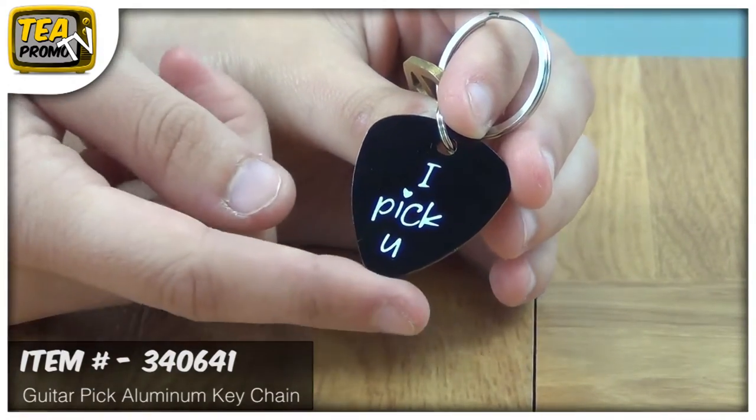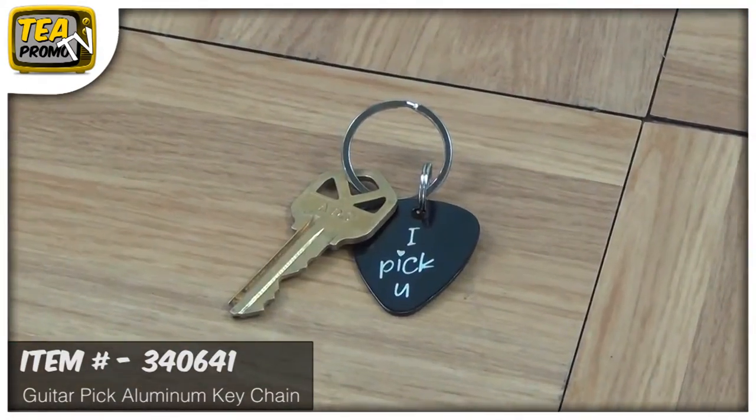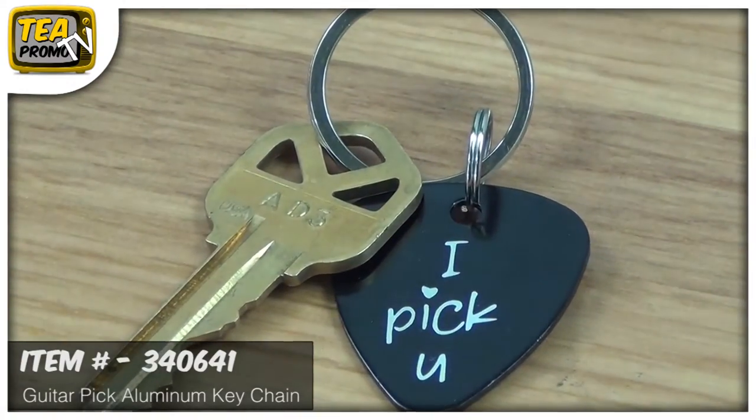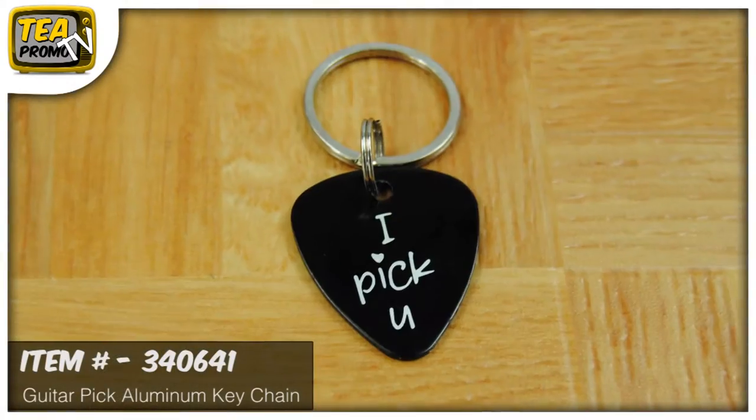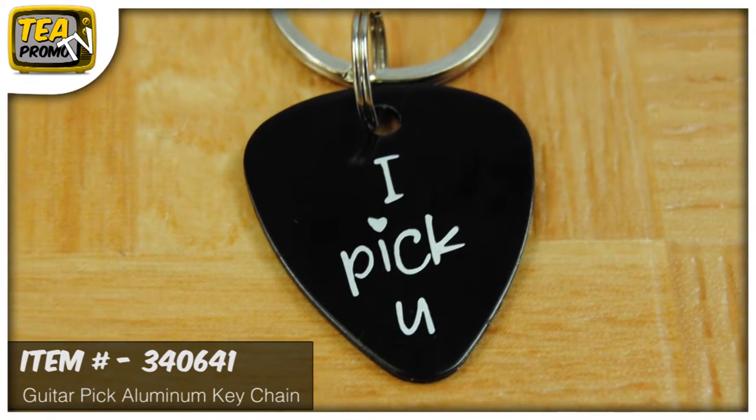It's in the shape of a guitar pick, so that would be great for a music store or anyone who even likes to play music. It'd be great to personalize. These customized keychains are great for any fundraiser as well. They're aluminum laser engraved, and they're really fun.